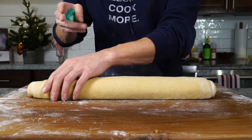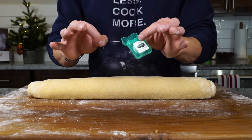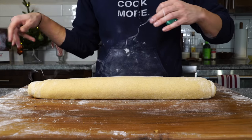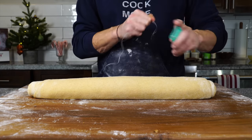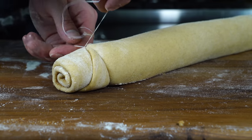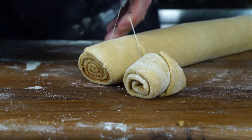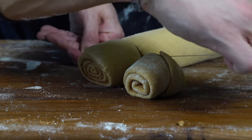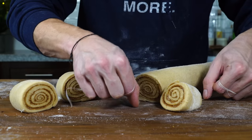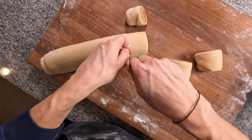To cut the rolls, don't use a knife — you'll squash them. Instead, use a waxless, flavorless piece of floss, similar to how they cut cheese. Shimmy the floss right underneath at about an inch and a half intervals, crisscross the two strands, and then pull. You should be able to cut these cinnamon rolls without squashing them, maintaining their beautiful circular spiral shape. You should end up with around eight cinnamon rolls.